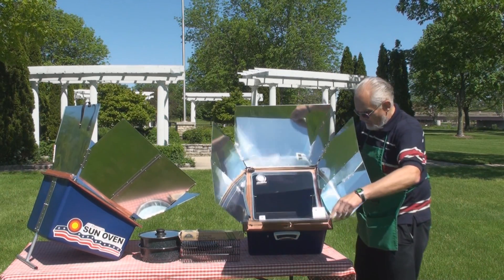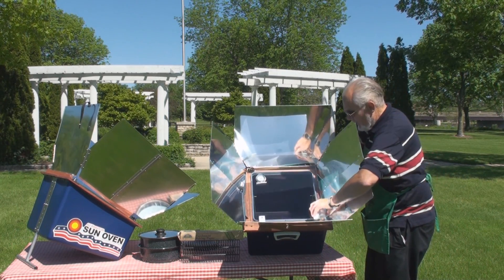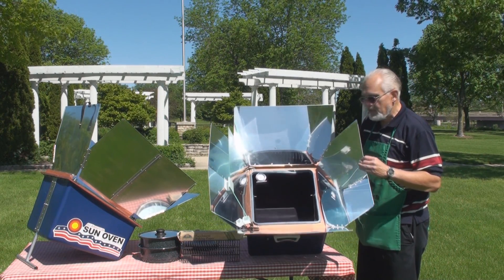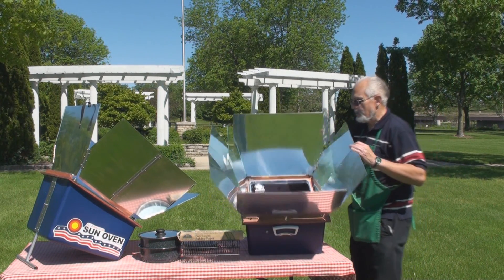It has reflectors that direct light into the chamber, and it has a glass door that opens. It also has a tray that keeps your food from spilling when you move it.